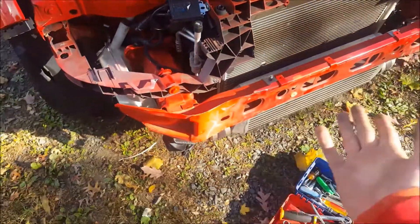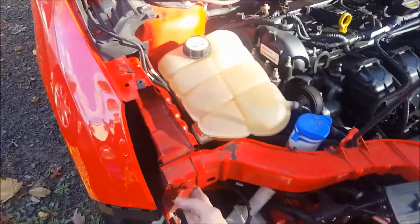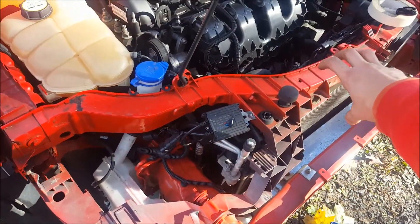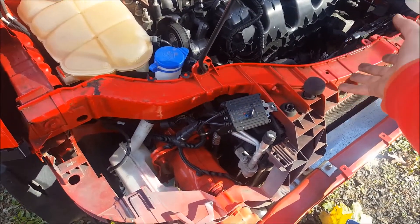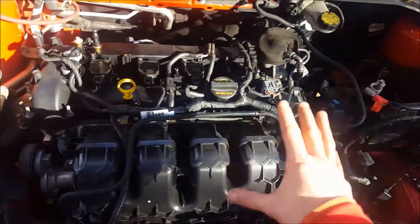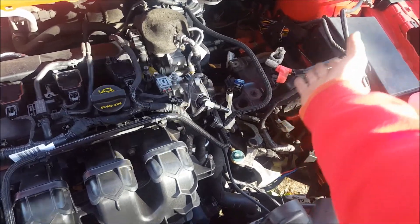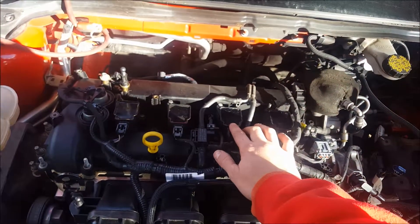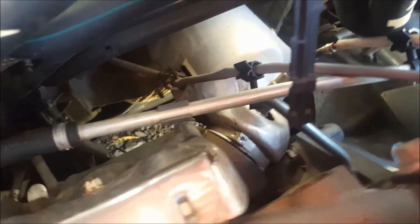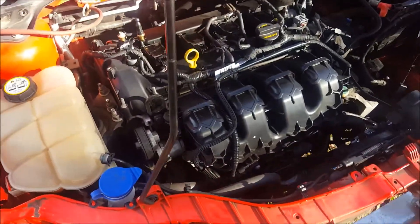Today I'm gonna drain the coolant, disconnect the radiator, disconnect the AC lines, and hopefully pull the radiator, intercooler, and AC condenser all at once. Then tomorrow disconnect the wiring, passenger mount, transmission mount, and the back one. Disconnect the downpipe off the turbo — it's a little C-clamp thing holding it — and pull the motor.